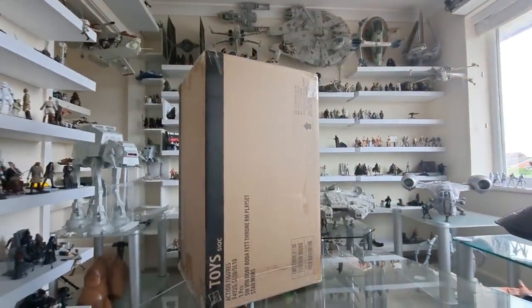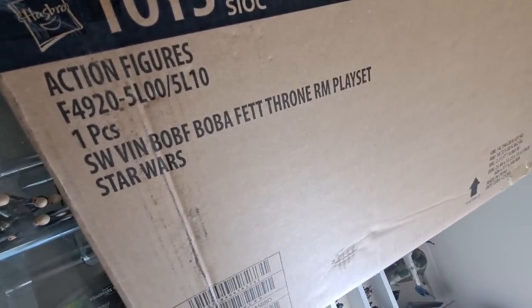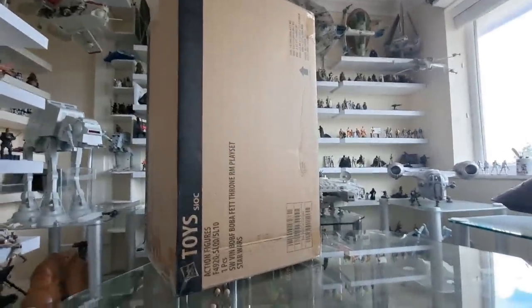Hello there, very excited to get this opened and reviewed. This is the Boba Fett's throne room playset, but obviously they could be transferable to the Return of the Jedi. Can't wait to open this — I've been tracking it all day. Let's do it.